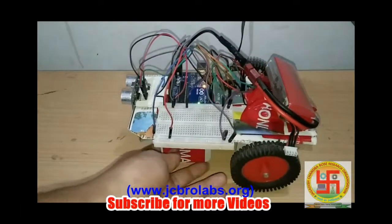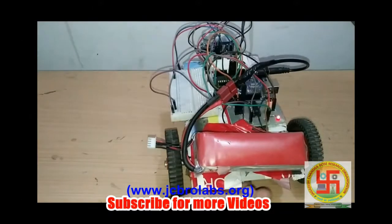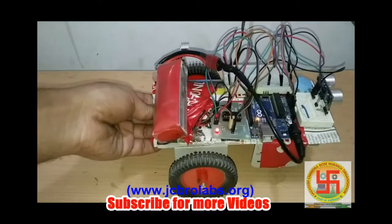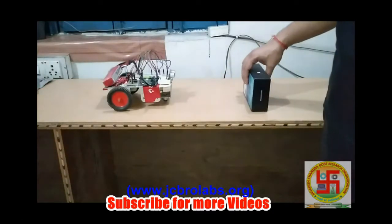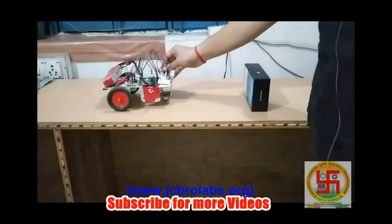Let's have a look from a slightly different angle. Now we will run the program and power up the bot. Here we have our obstacle. As per the program, the robot should stop as soon as it comes near to the obstacle.